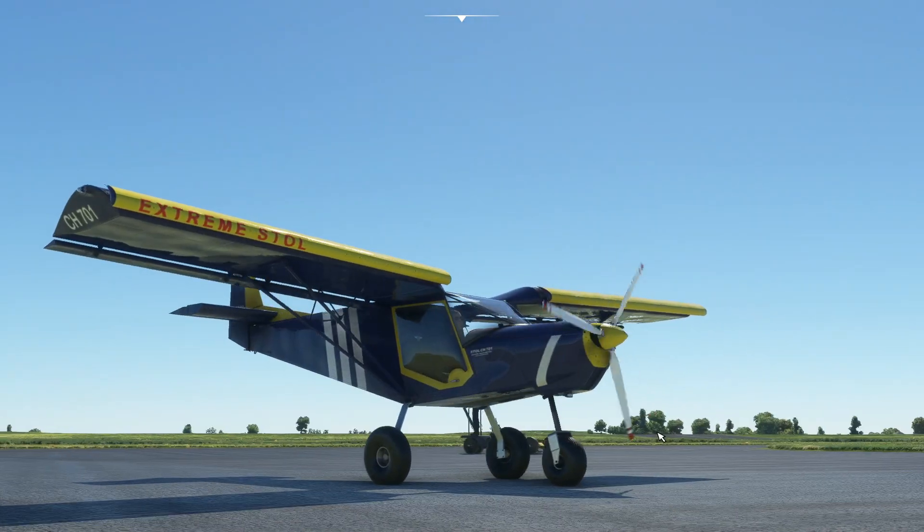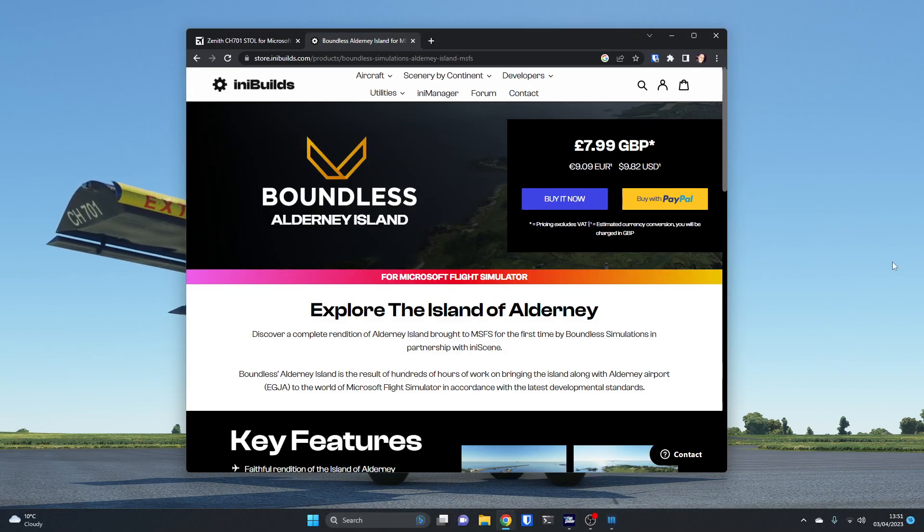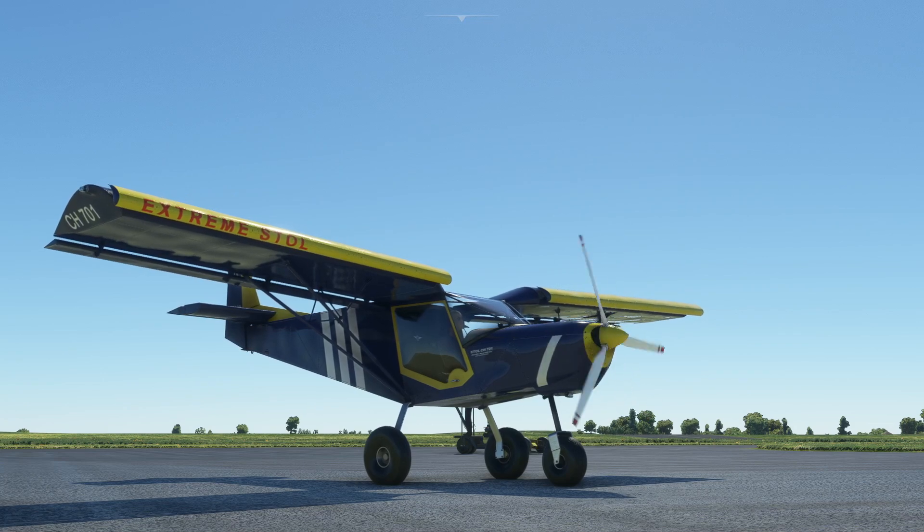So that's the Zenith CH701 from Simwork Studios in Microsoft Flight Simulator. It costs €2.49 — less than the price of a cup of coffee from somewhere like Starbucks — so it's a bit of a no-brainer really. Go over there and buy it. I'll see you again soon.